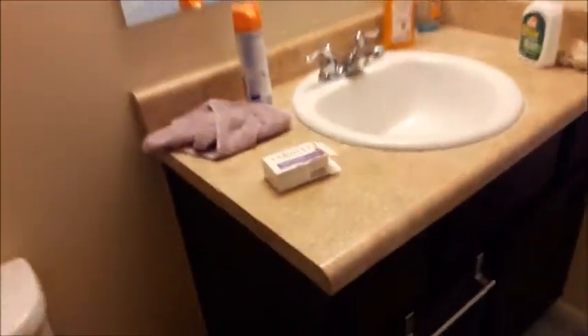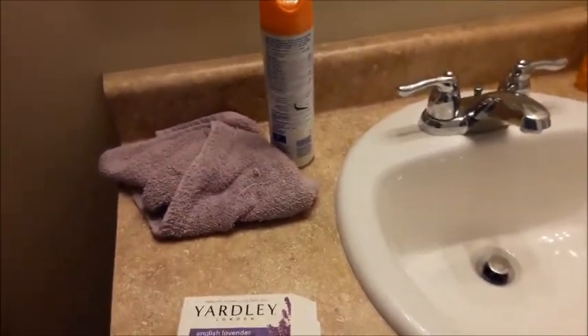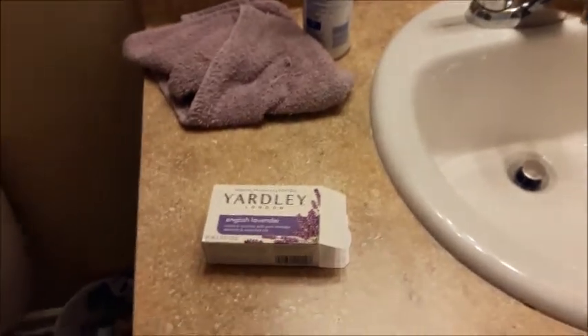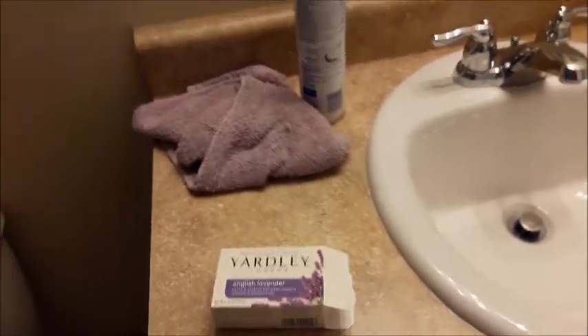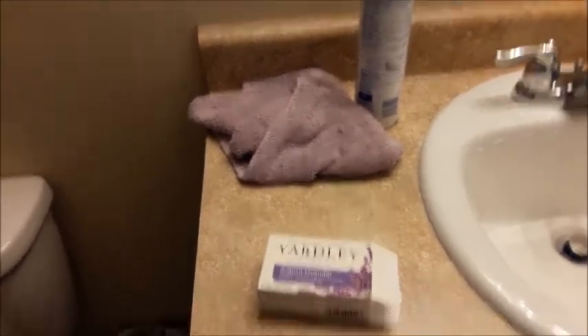So this is what the bar looks like. It's so creamy — it starts lathering up as soon as you put it in the water, and my skin feels so soft right now.